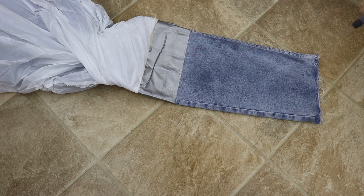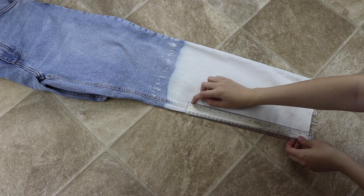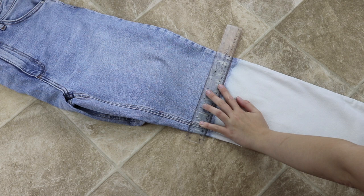Please do make sure when handling bleach you wear gloves and you're working in a safe area. Be mindful of what you're wearing and perhaps you may need to add a bin liner or something to the floor to make sure it's protected. I knew that my floor could handle the bleach but I did make sure to clean it very thoroughly afterwards.